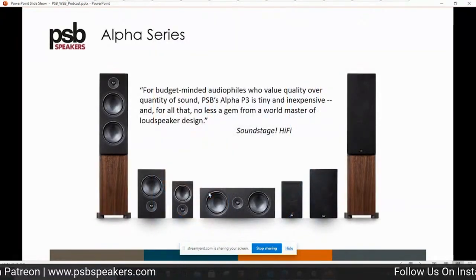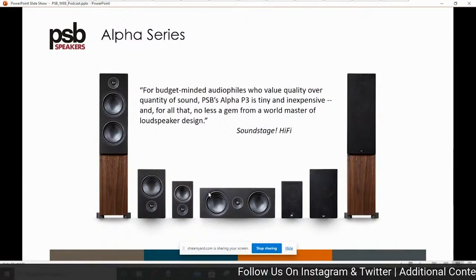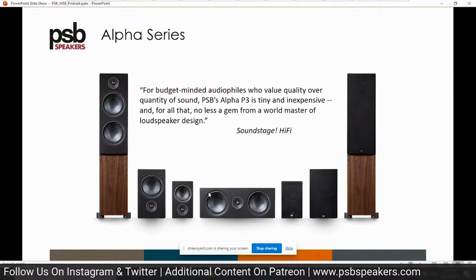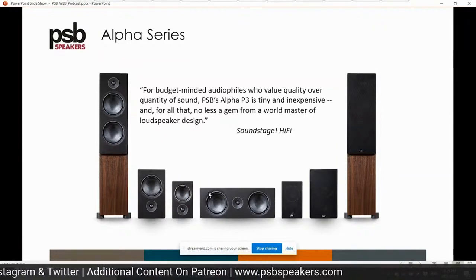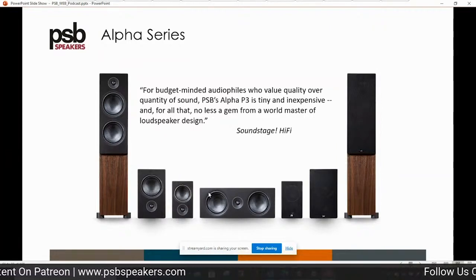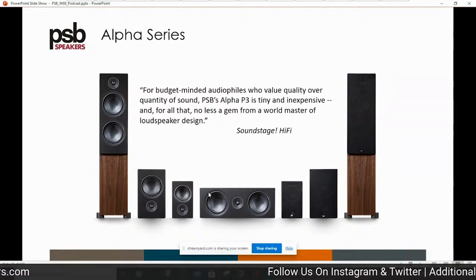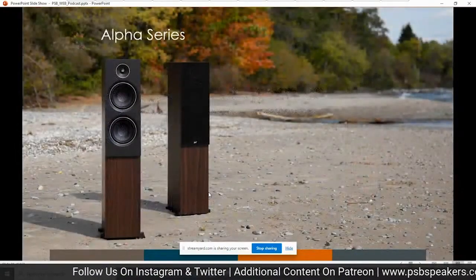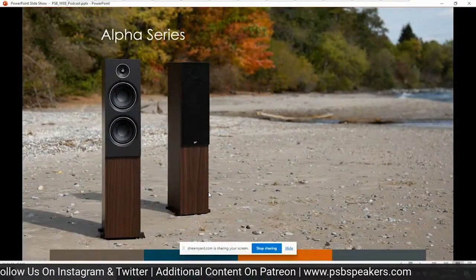This is the current Alpha lineup. The only one not in this review is the smaller bookshelf, the P3, which uses a four-and-a-half-inch woofer instead of a five-and-a-quarter. It's available in two finishes: black ash grain and walnut grain.